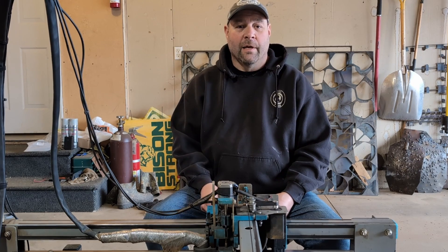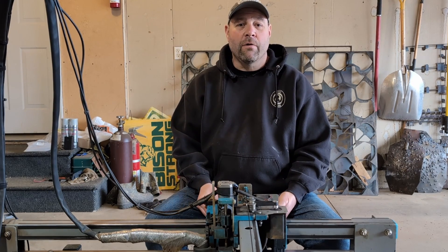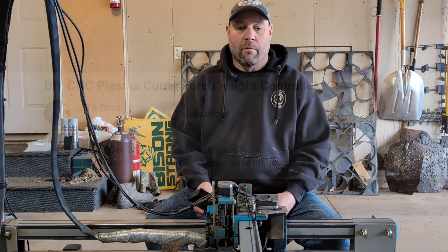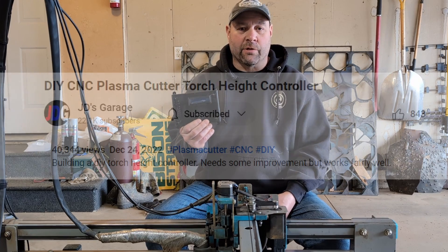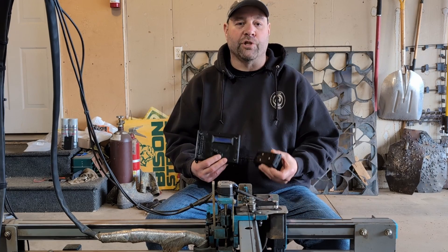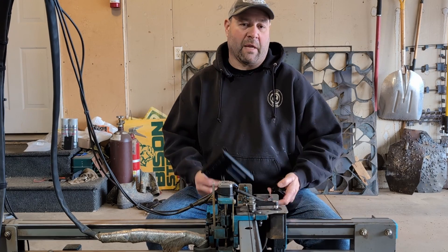Welcome back to the garage guys. Today we're putting out a video that many of you have been waiting for a very long time. We're finally releasing the JD's Garage THC and the voltage divider that goes hand-in-hand with the JD's Garage plasma cutter.